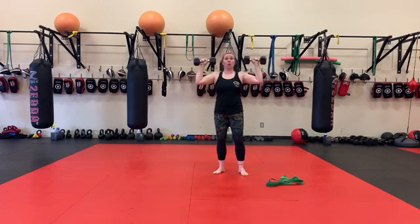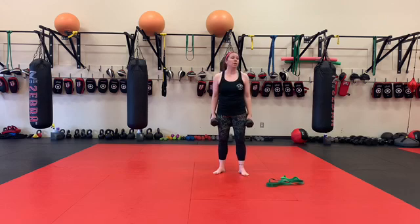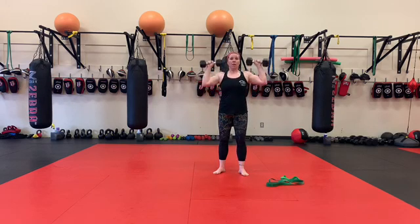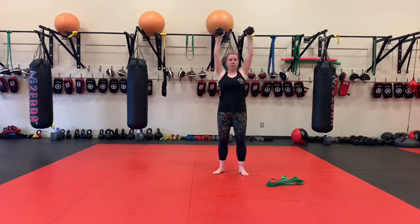If that's still too much, you can do your hold right here. For all of these — military press — you can do a 30-second hold and then 60 seconds of presses or alternating presses, and then 60 seconds rest. The second variation is a neutral grip, so we're going to hold here and then press here.